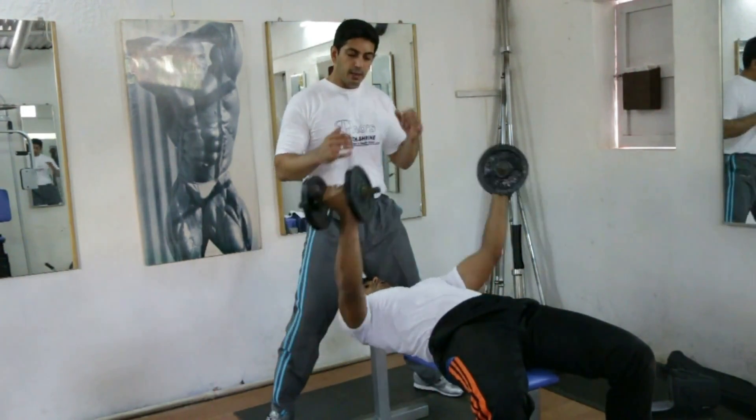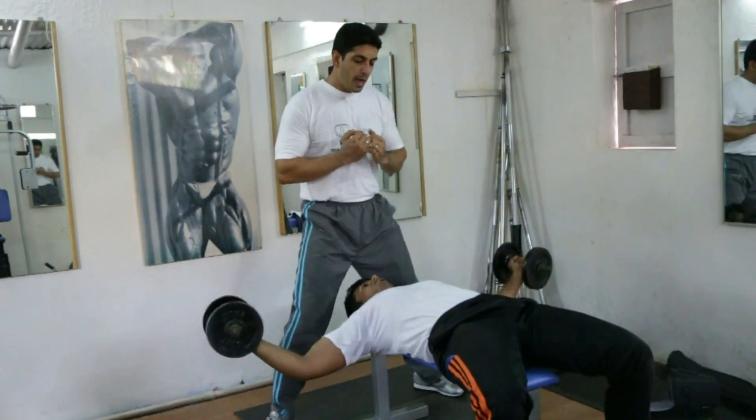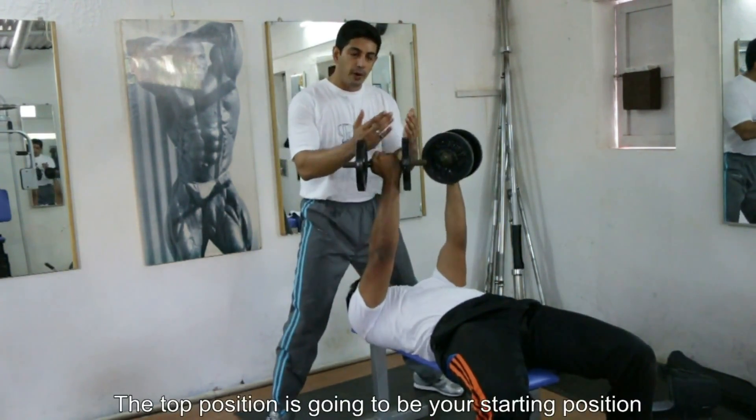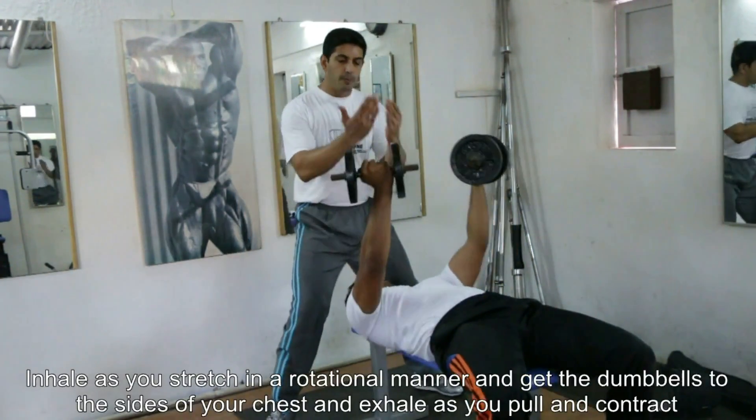Your two little fingers are going to be next to each other at the top point, and that's going to be the starting point. Inhale, go down, stretch in a rotational manner, and push it back up.